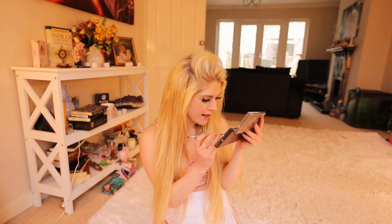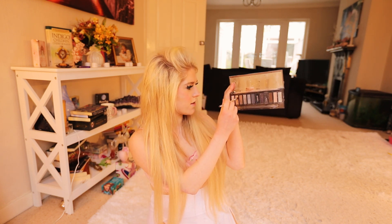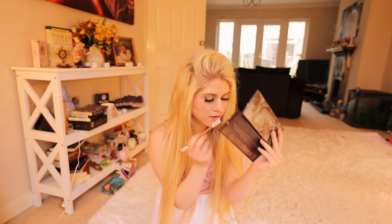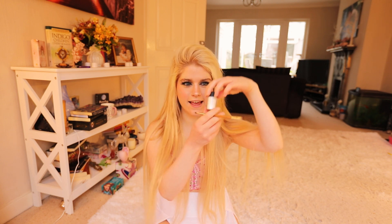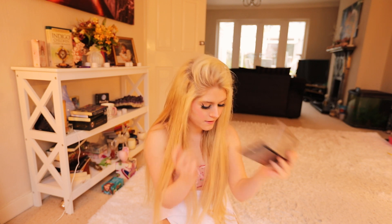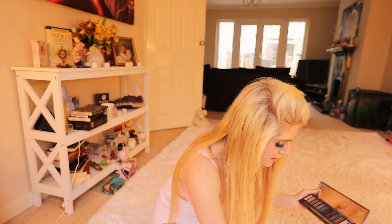I'm going in with this shade called Dirty Sweet. I'm getting a thin brush — it's a gold kind of highlighter shade — and I'm just putting it in between the wing I made and a little bit in the middle of my eyeshadow. Now I'm going in with a MAC glitter called Reflex Pearl — it's this really pretty white glitter — and I'm putting it in those same places: in the inner corner and in the middle of my eyeshadow.